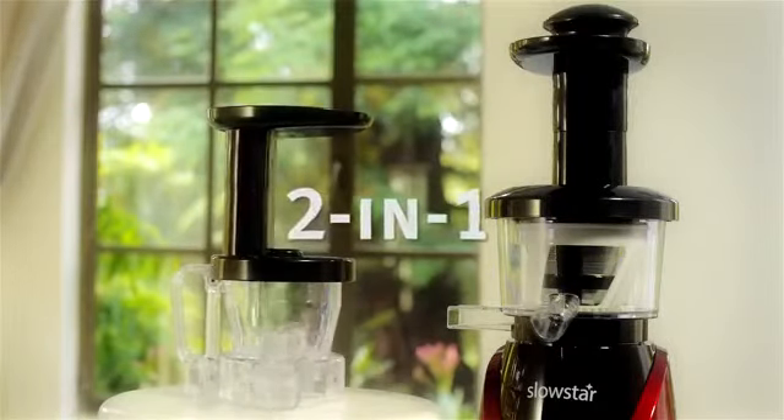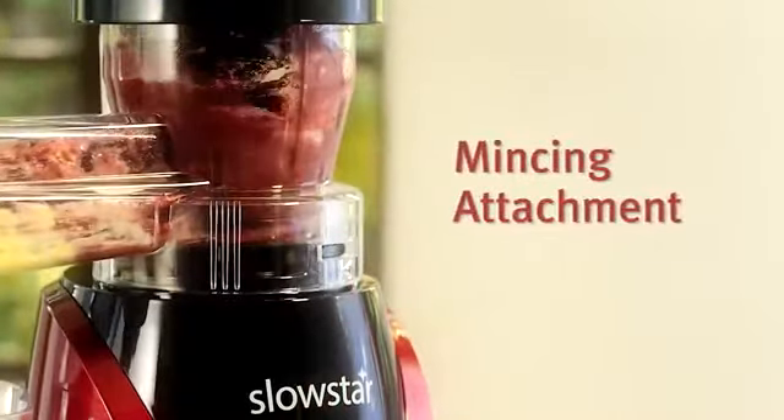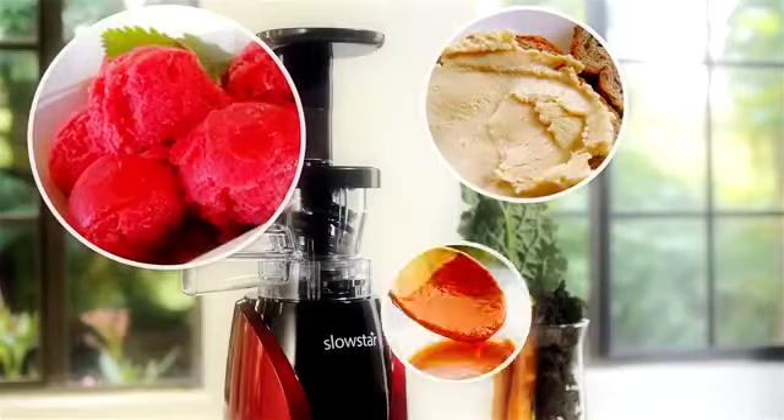The Slowstar is a 2-in-1 machine. Simply replace the top of the machine with the mincing attachment to mince a variety of ingredients for your favorite recipes, like sorbets, nut butters, pâtés and sauces.